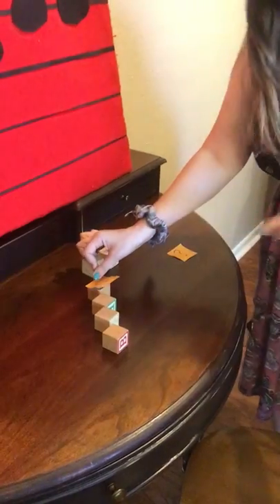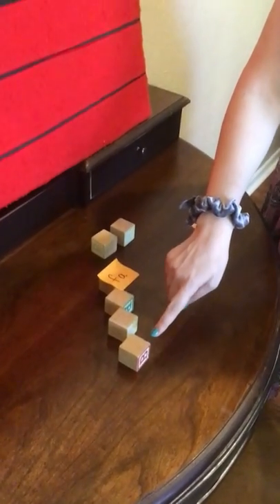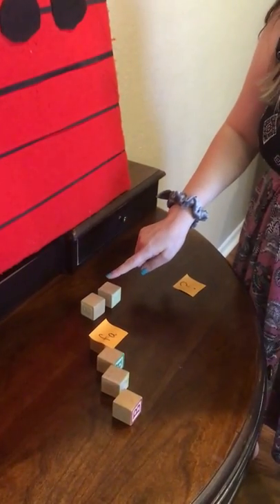Would you sing it with me using our new note Fa? And the hand sign looks like this — like a down sign. Ready? Here we go. Do, re, mi, fa, so, so.